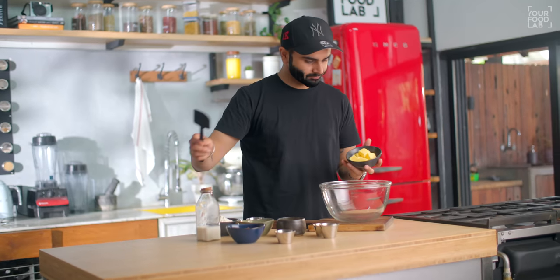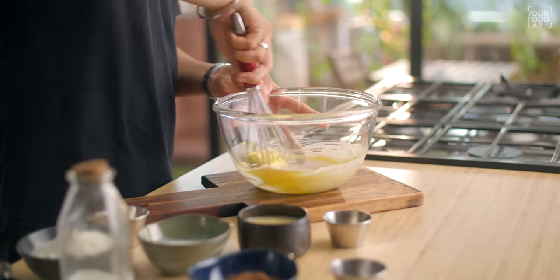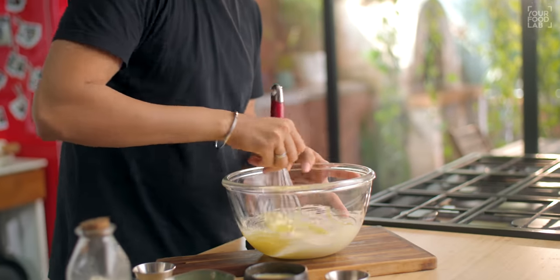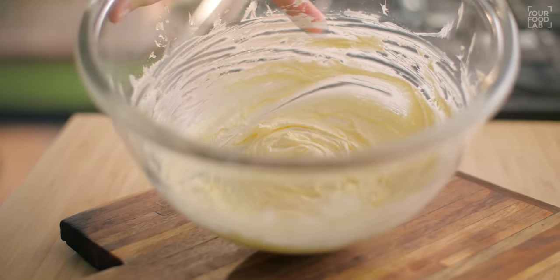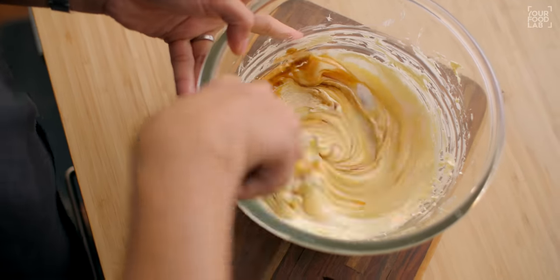First of all, let's see how the eggless chocolate sponge is made. In a bowl, add 100g soft butter and 15g caster sugar. Whisk it until the sugar dissolves and the butter gets a little fluffy. You can see our butter has become creamy and fluffy. At this stage, add 200g of condensed milk and 5ml of vanilla extract, and mix all the ingredients together.